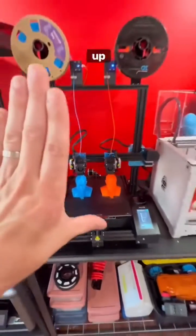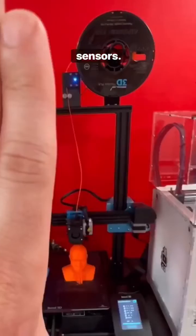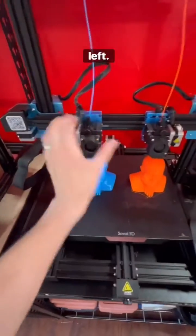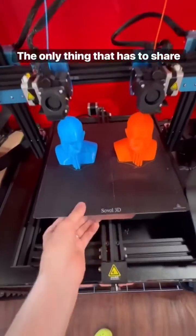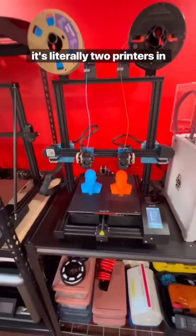If I cover this up, just like that — that's a 3D printer. It has direct drive extruder motors, filament run-out sensors, everything's there. But it has literally two of them, and they're independent. This can move to the left, this can move to the right. The only thing they have to share is the Y-axis and the Z-axis. It's literally two printers in one.